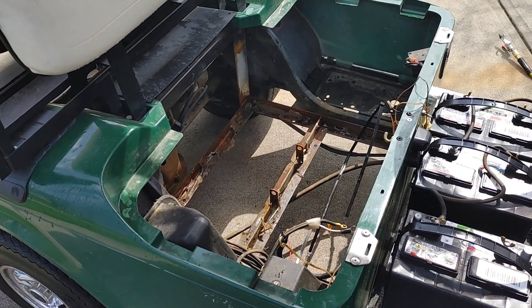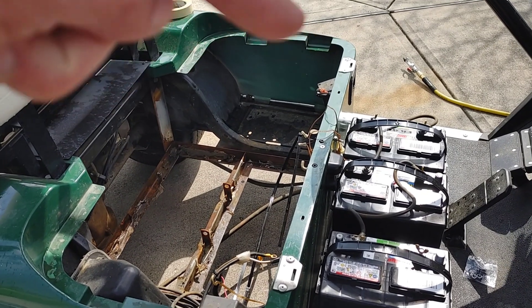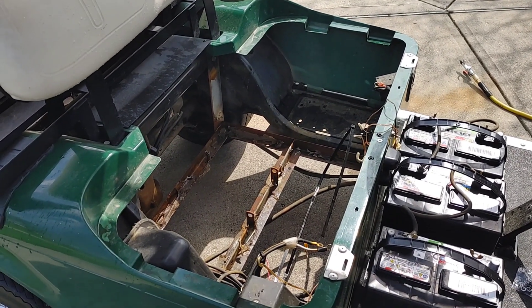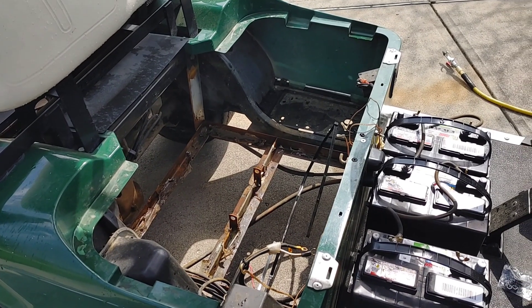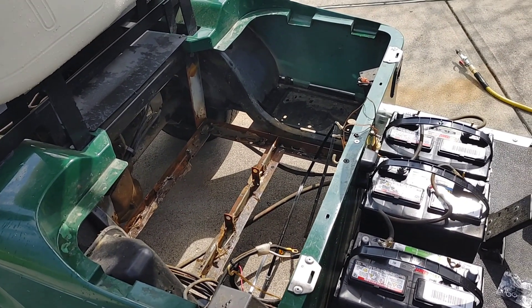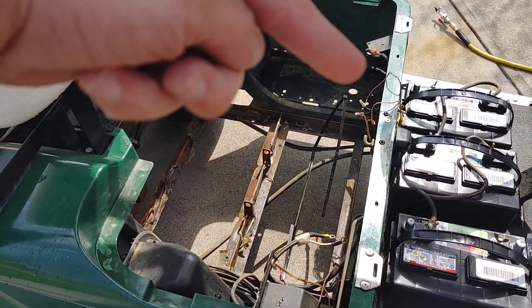They recommend you can use your original battery charger, but people recommend a company called Craftsman for this battery charger. I went ahead and got one of those. I'll show you an unboxing of the charger as well.